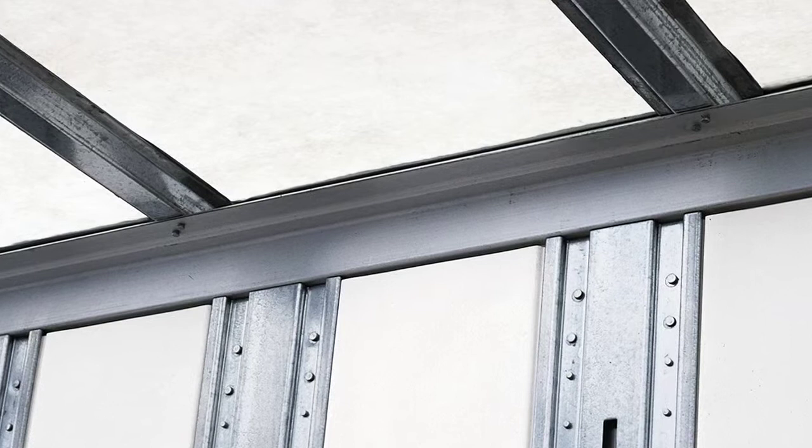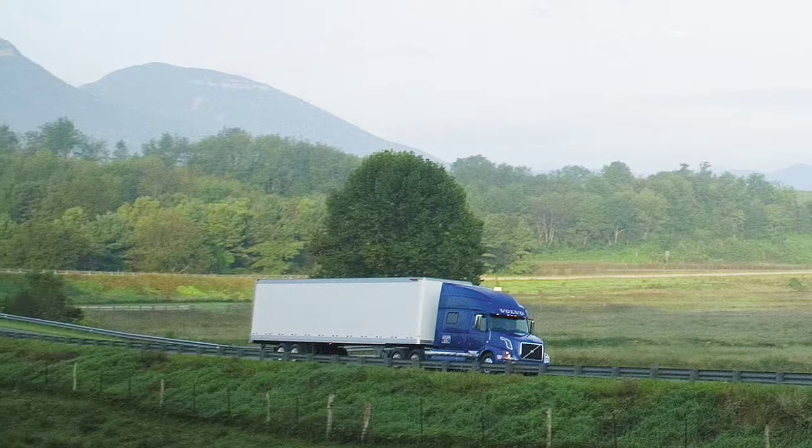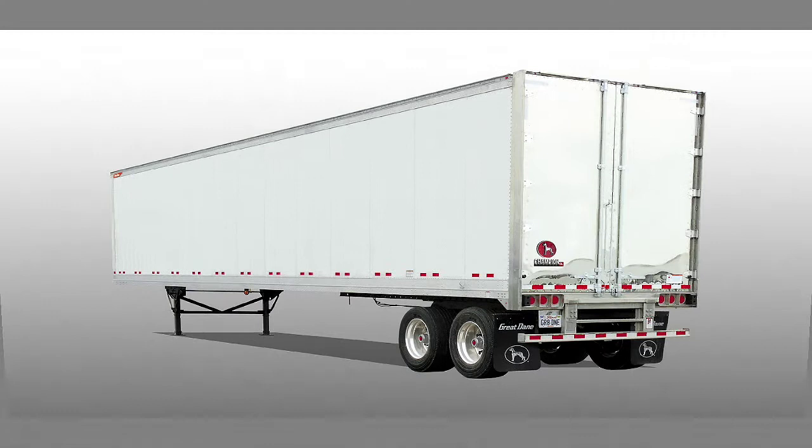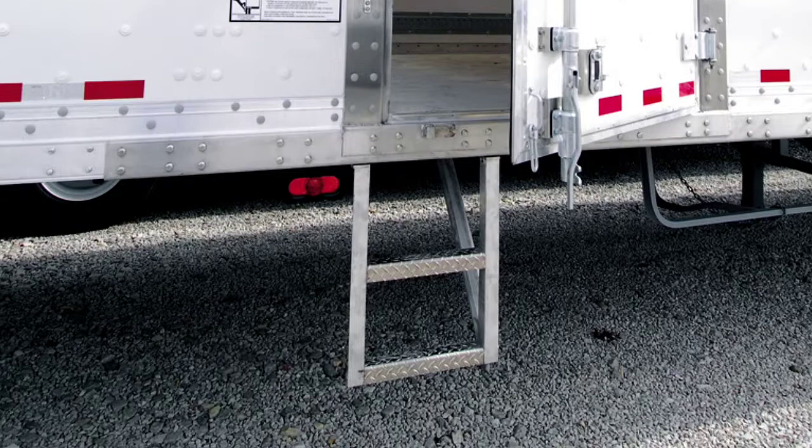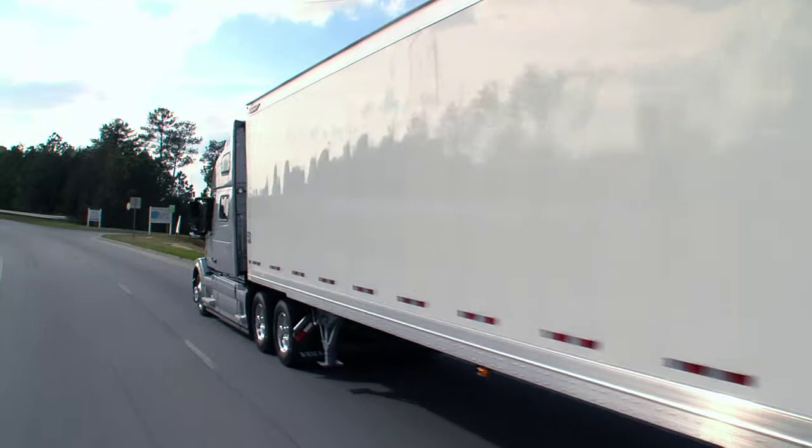The Champion CL is engineered to be a winner in any dry-freight hauling application. It's available in stainless steel or aluminum exteriors, as a shallow or deep drop van for high cube hauling. Need side doors with steps and handles? No problem! The Champion CL is truly innovative and timeless. The Champion Dry Vans from Great Dane, winning greater profitability through strength and durability.